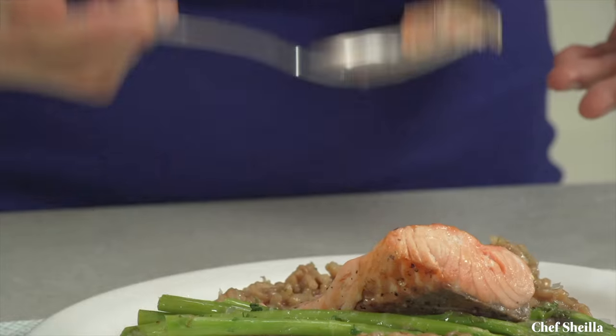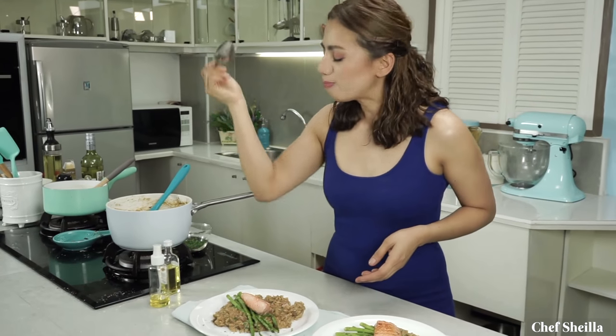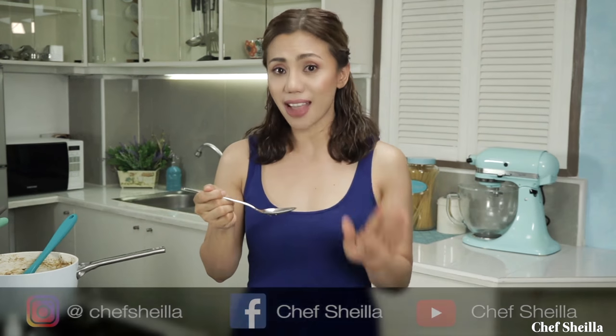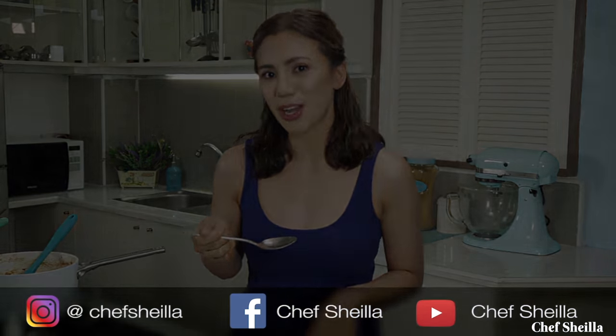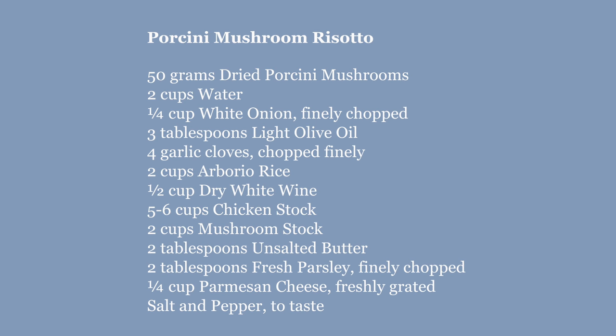Now it's time to taste it. Wow! The risotto's texture is perfect. It has an intense flavor of mushrooms — it's rich and creamy but not heavy. The salmon and asparagus goes perfectly well with the risotto.